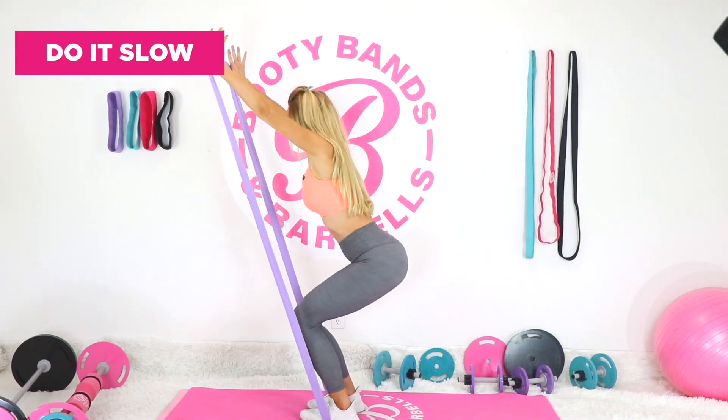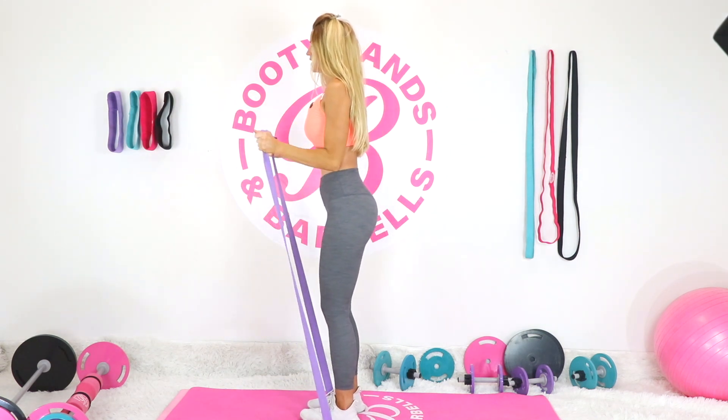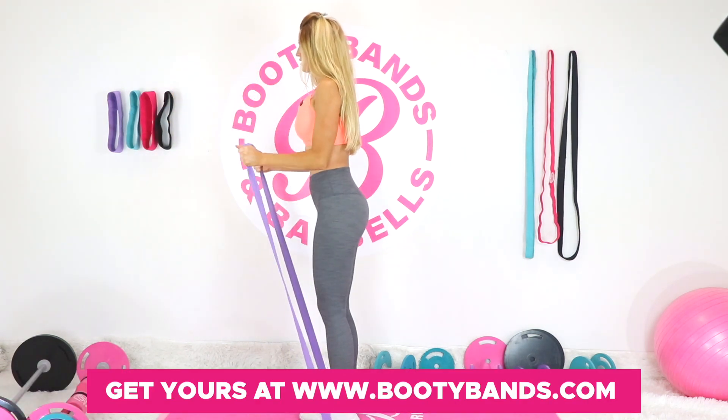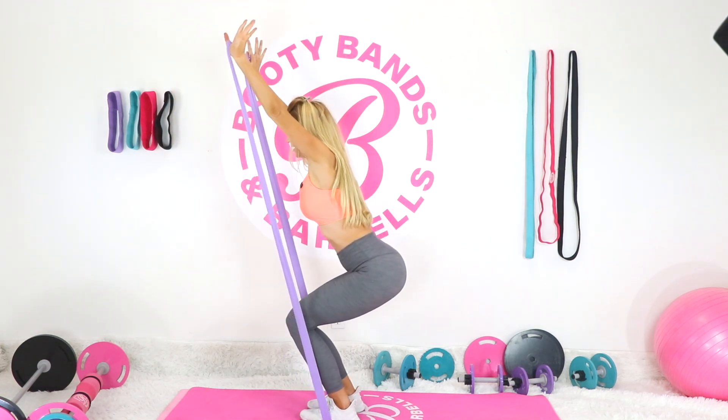It's all about really slow, controlled movements. You're going to want to really feel the muscles being used. I love resistance bands when you're going slow because you get amazing results in the concentric and the eccentric motion — basically the positive and the negative of the pull and release.